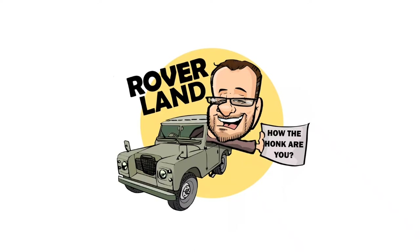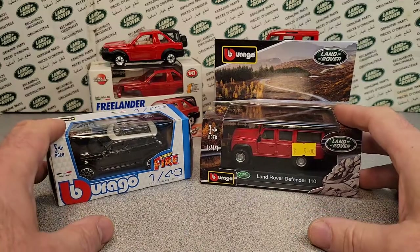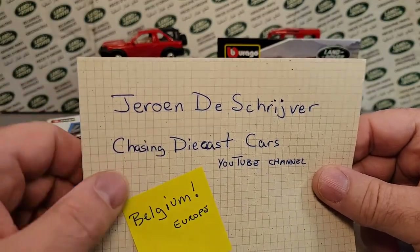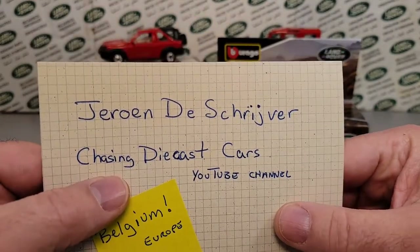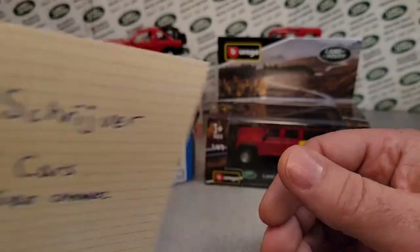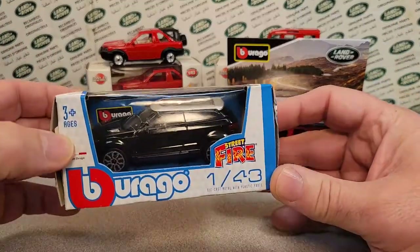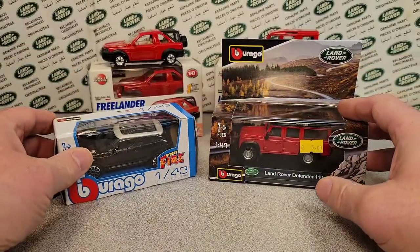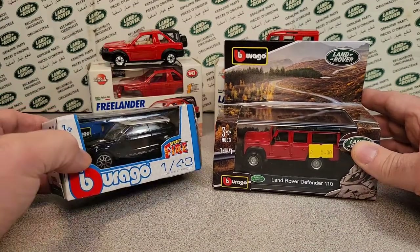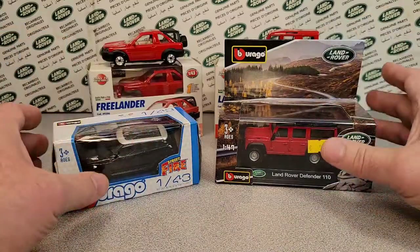Have I got a video for you today. We got a One on Wednesday. Once again, special thank you to Jerome — he is the one that sent that big huge box we're still working through. Check out his YouTube channel, Chasing Diecast Cars. He's out of Belgium, Europe, and he sent me this huge box. I'm trying to take time and really appreciate what he sent by going through and picking out things. We might be halfway through all the stuff he sent me. It was a crazy gift.